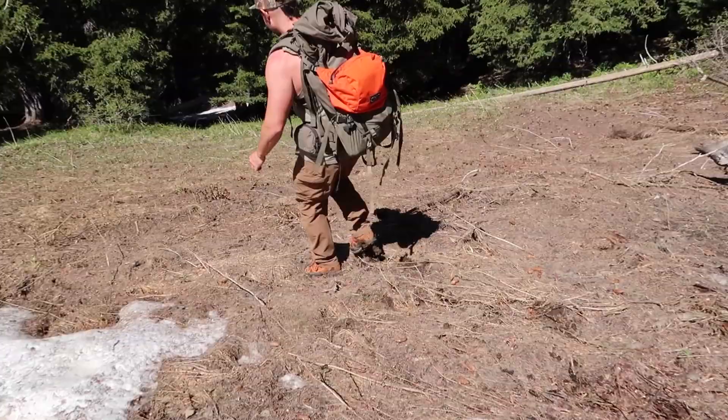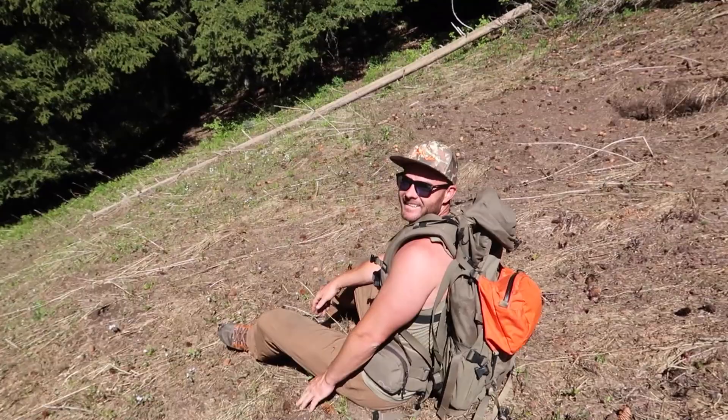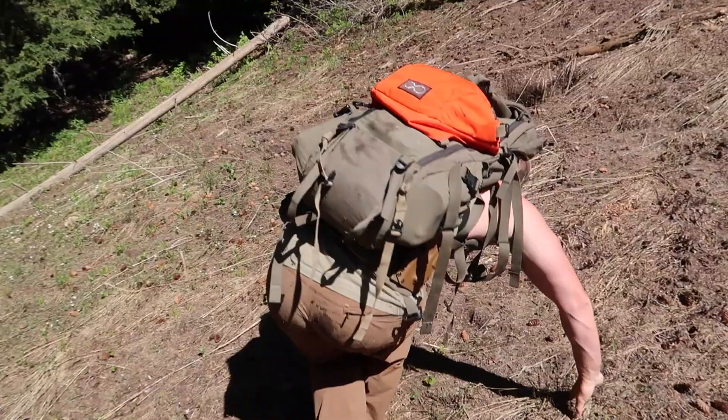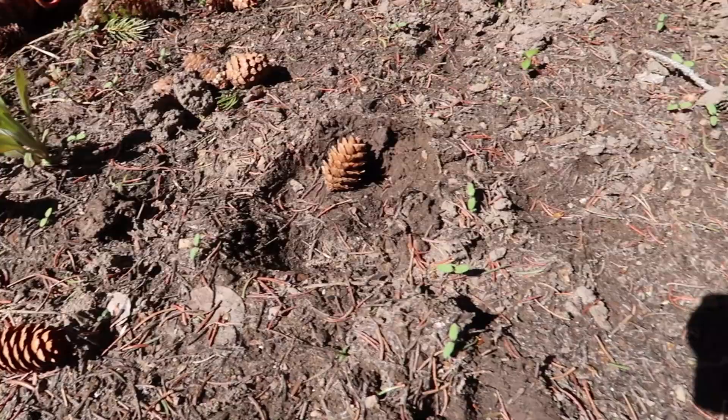We got deer tracks — there's deer tracks in the mud right on the trail. Look at that, as soon as you hit the top they just moved. Hopefully my big bull shows back up. I finally got to put my hands on his shed, so hopefully he's on this camera — this is where he was.